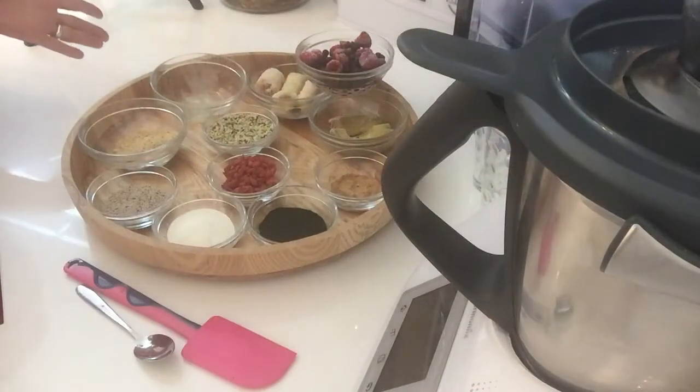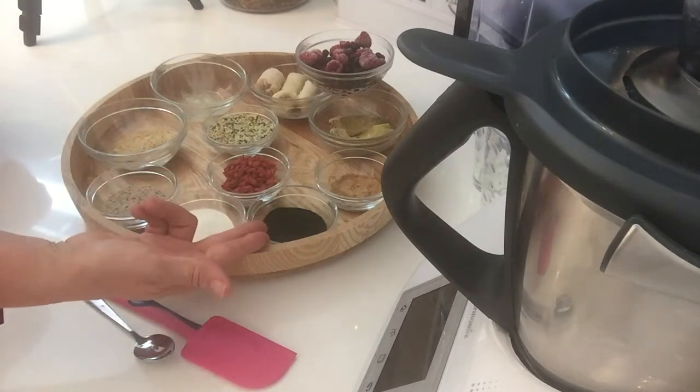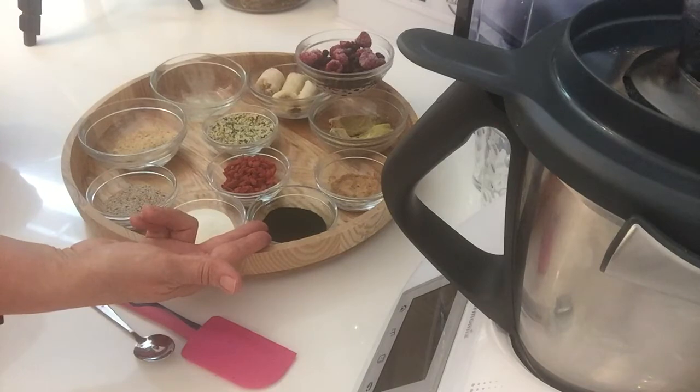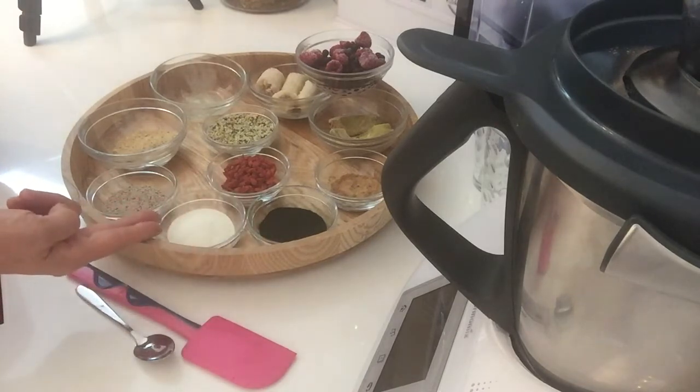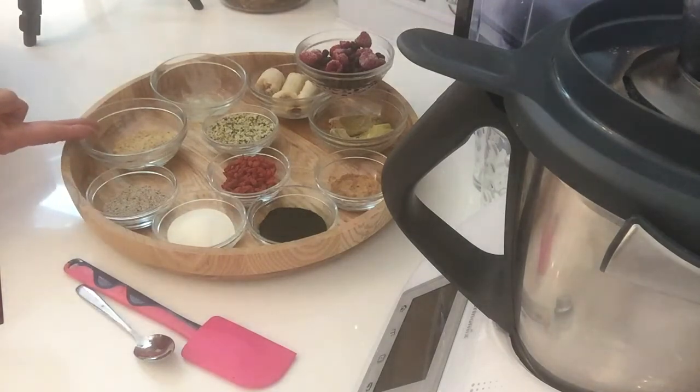We've got quite a few different ingredients going into our smoothie. Let's just run through them. I've got 15 grams of spirulina, 15 grams of collagen, 15 grams of chia seeds, and 15 grams of LSA.